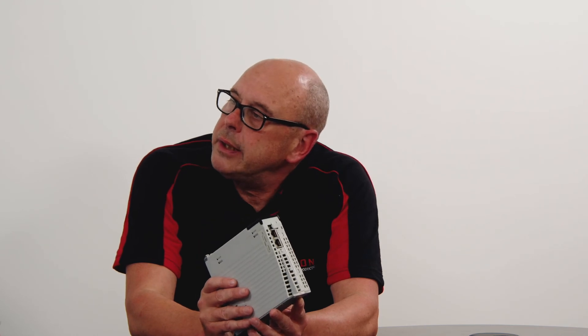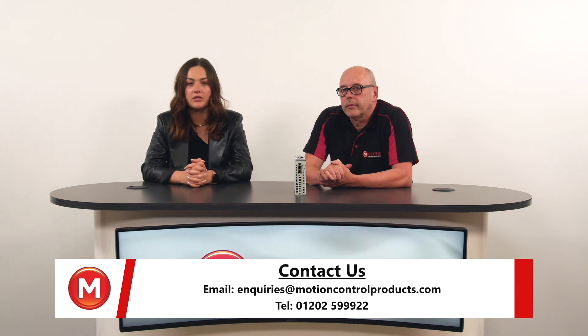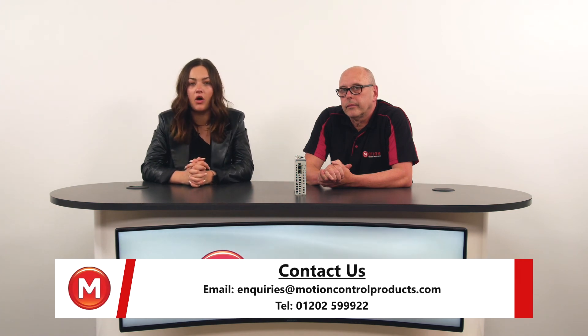Anything else you'd like to add? No, like Tony said, our product is currently on a four week lead time, just like many of our other products that we are turning around with quick lead times. So if this is something you're struggling with, please feel free to contact us at enquiries@motioncontrolproducts.com or give us a call. Thank you for watching.